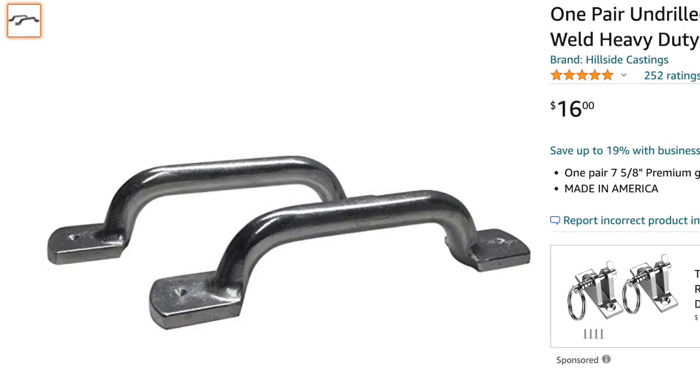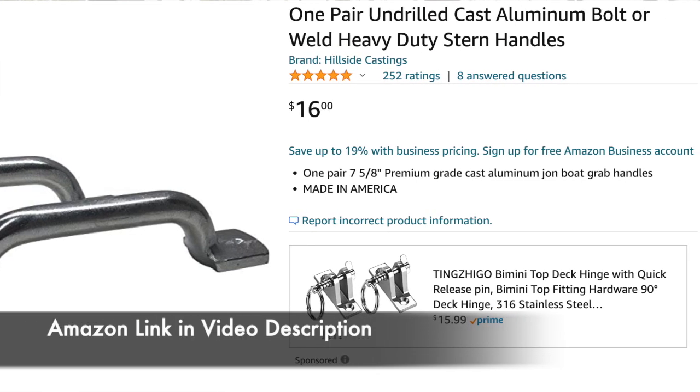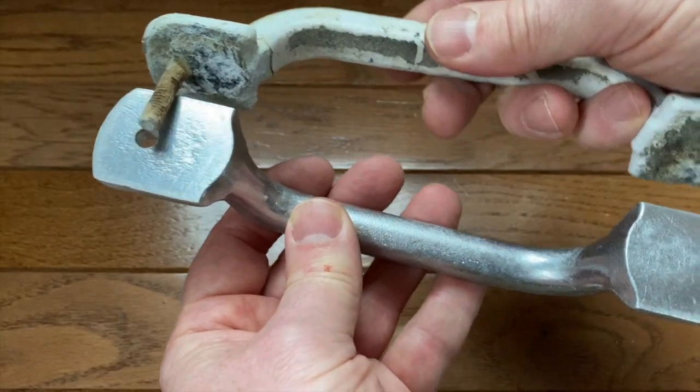My junky old little cheap 12-foot boat now has brand new cast aluminum handles. And here's the really great thing: these things were only eight bucks apiece, so I spent $16 for a pair of new handles that are just a world better than my old handles.